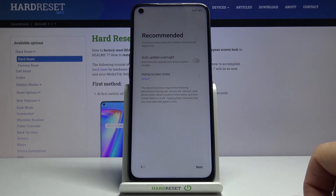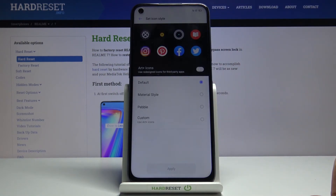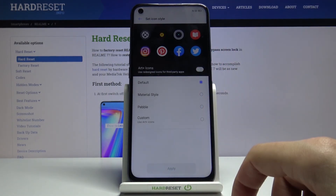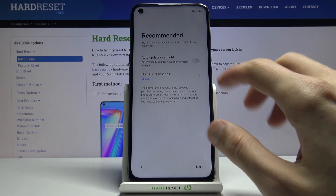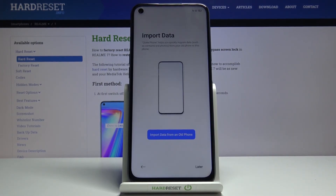Then we have recommended settings: update overnight and home screen icons. There are a couple of different icon styles to choose from, so pick whichever you like more. For update overnight, your device will update during the night if you enable it. If you don't care about that, keep it off and go to Next.